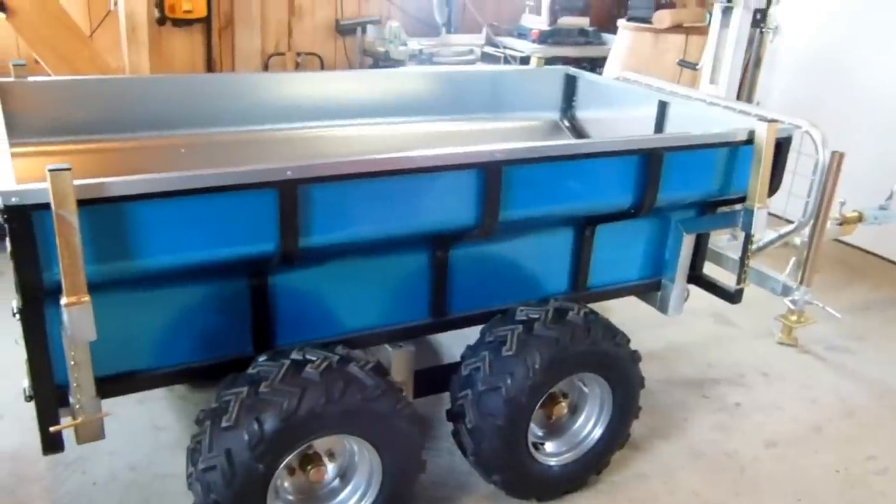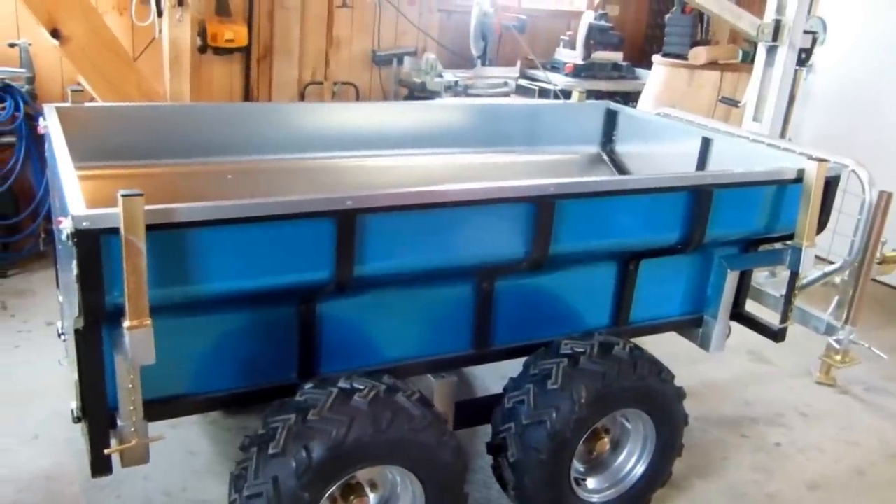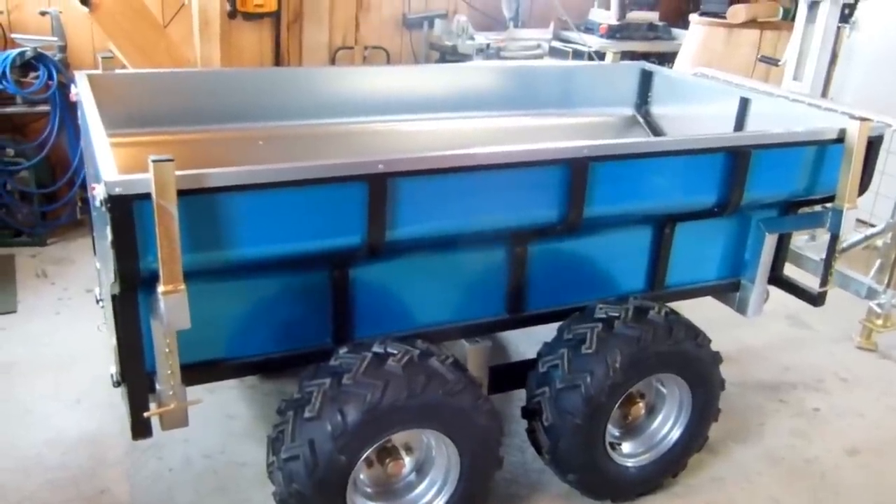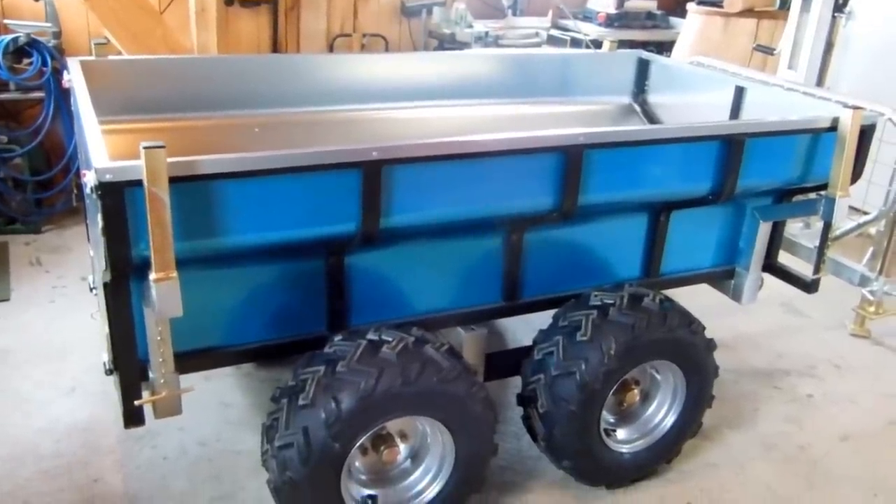I bought this trailer for hauling firewood and logs. I have a little sawmill. I'll do a review on it after I've used it.